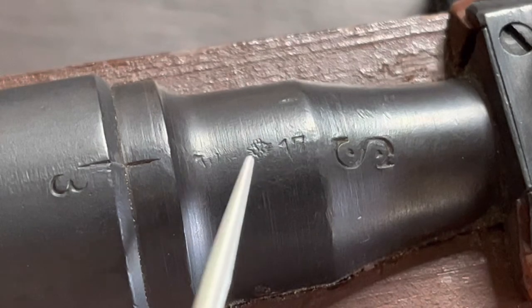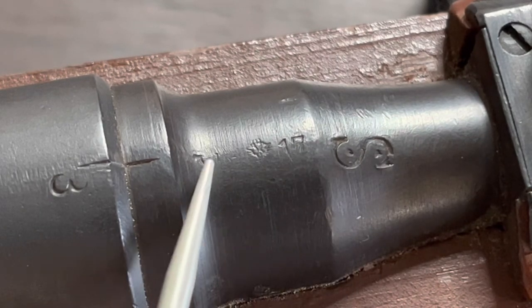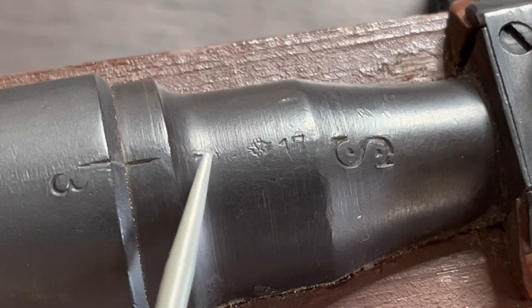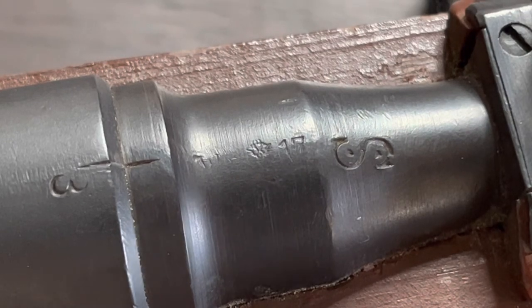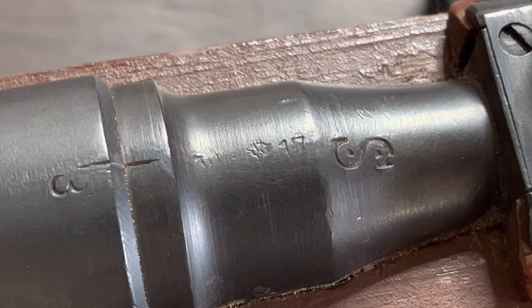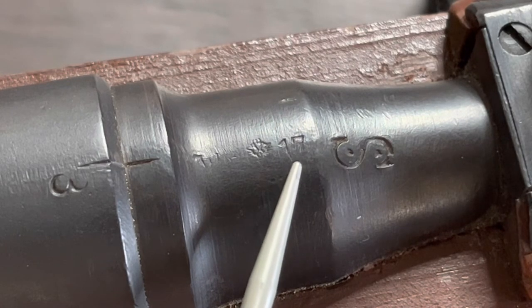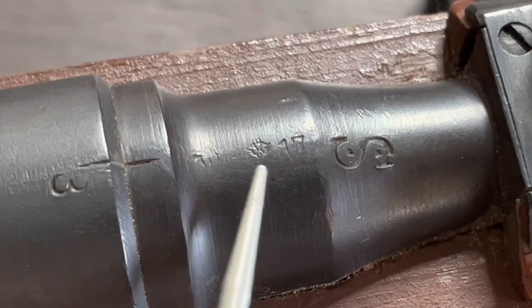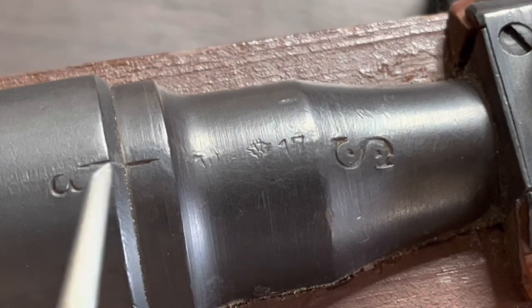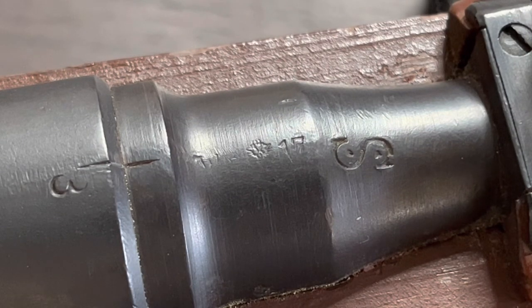Let's focus on the barrel — we've got some markings here. Can't really make out everything, but this is definitely the Austrian eagle crest, and then we've got the number '17.' Upon accepting these into the Austro-Hungarian army, they would stamp these with an acceptance date, and that is exactly what this is — it was accepted into service in 1917. The full acceptance stamp should read 'WN' with an eagle crest and then the date accepted into service. This stamp is very faint, but I do have an example of a better-stamped rifle that I'll share with you.